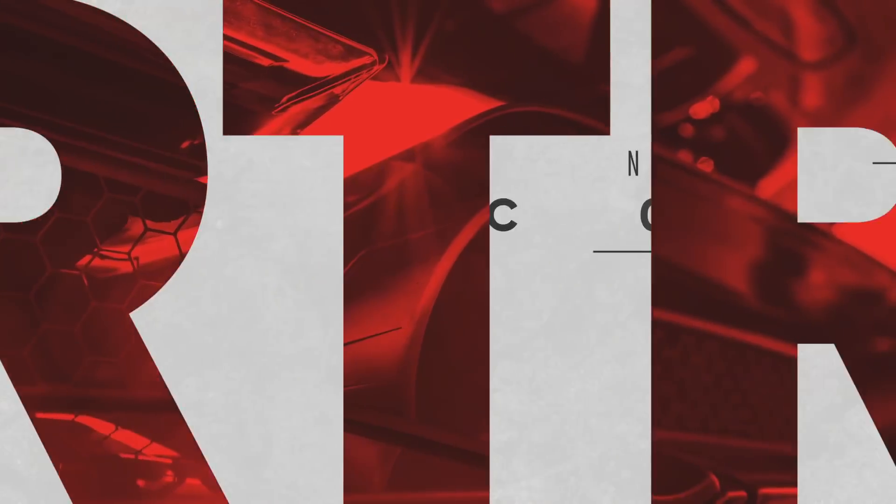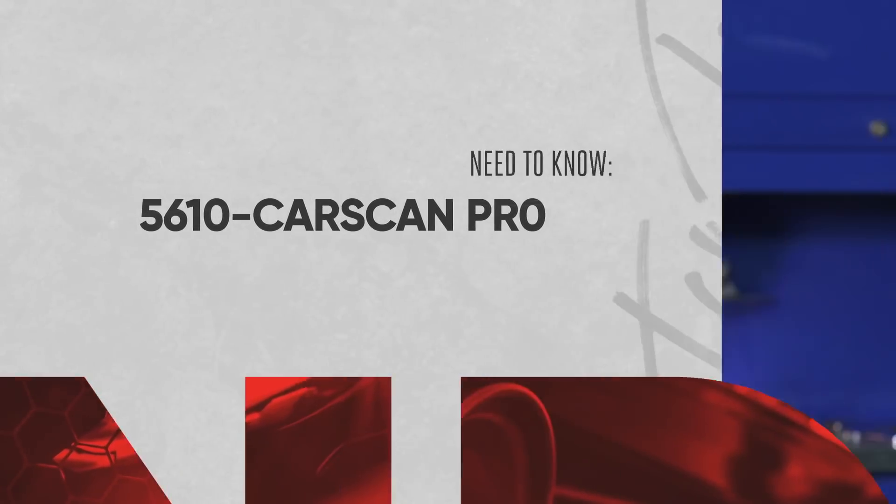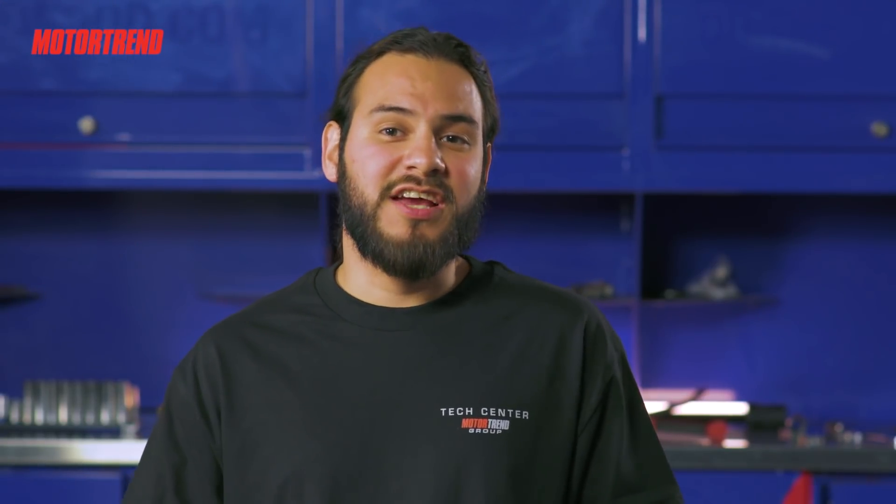Hey, what's up everyone? I'm Christian Arriero and we're here at the Motor Trend Tech Center. Today we're going to be looking at Innova's 5610 Car Scan Pro.